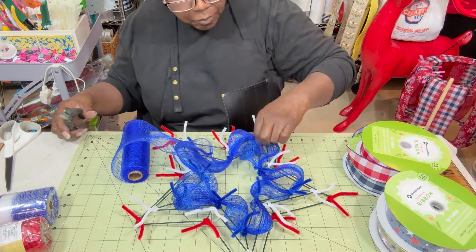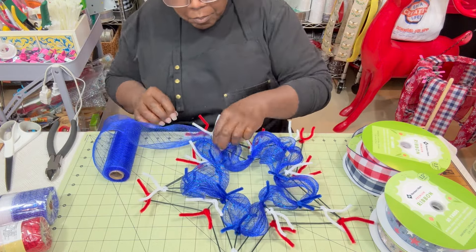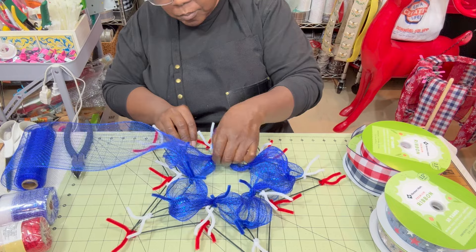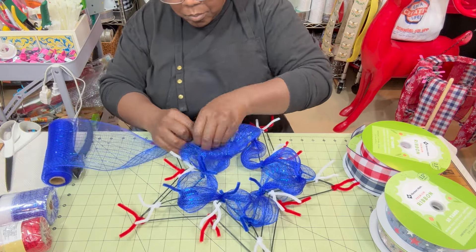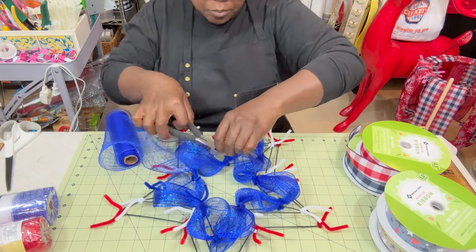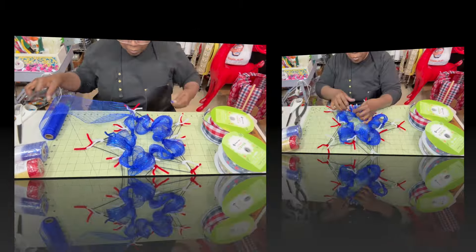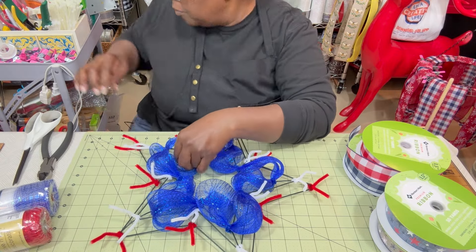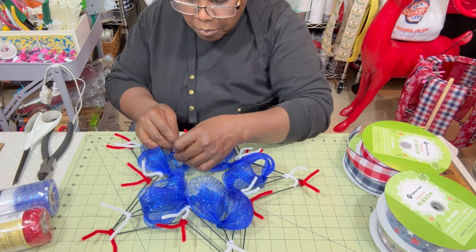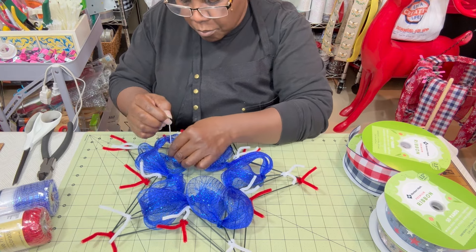Once I made my way back to the beginning, because the mesh is thin I'm going to go around again. As I'm going around the second time I'm either cutting or folding in my pipe cleaners because I think I'm finished with them — though you could potentially work with them again later for your ribbon. I'll talk about that when we get to the ribbon. Making my way back to my starting point, I cut the mesh and add another zip tie to secure it to the frame.